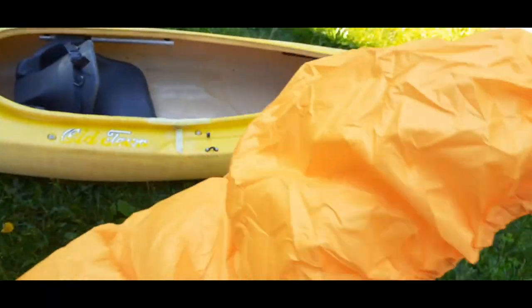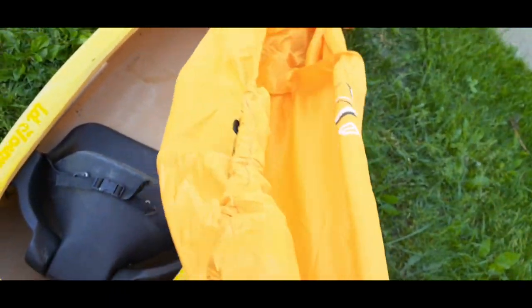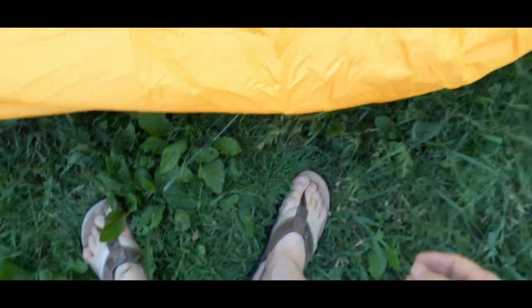I've got this all opened up and I'm going to go ahead and get this on the kayak. We'll start at the very end — take this and just put it up over the end here. Pull it across. It does have elastic on it, but those belts make it so much nicer to make sure that it stays on. There it is, loosely put on top. We'll go ahead and roll it over and get the straps put on and pull it tight.